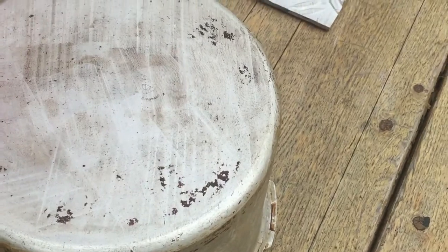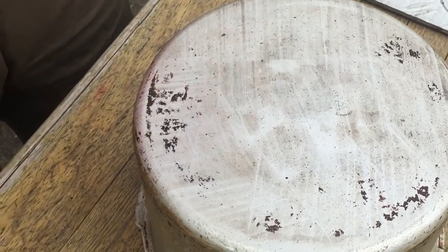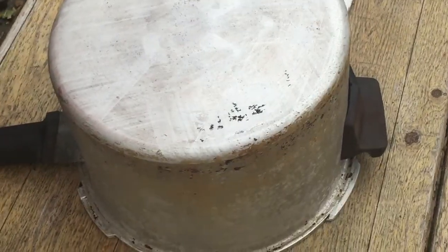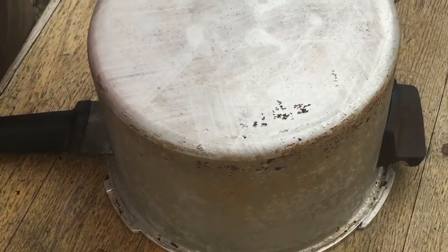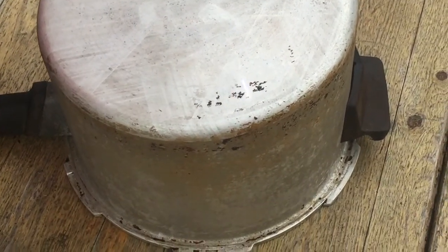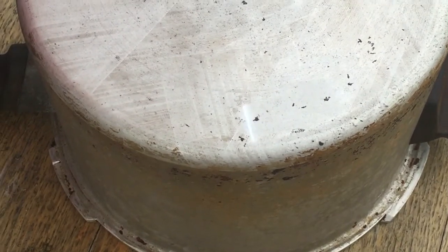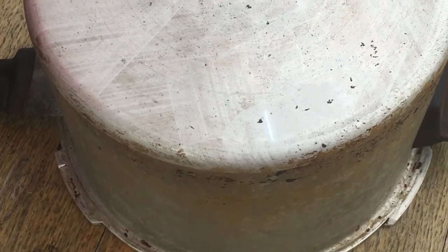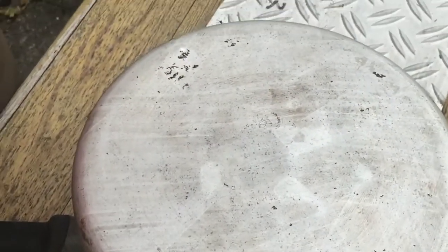That's pretty good, isn't it? For those stubborn, really hard to remove stains. Look at that stuff just bounce off. There we go. Nice and nice.